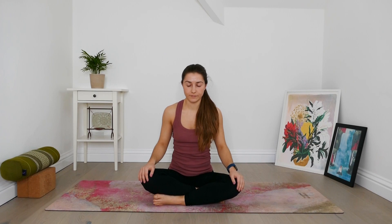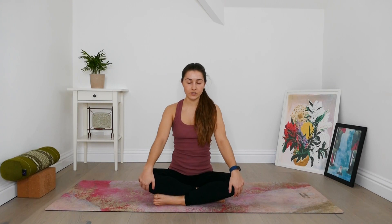Begin to close down the eyes again, coming back to a conscious breath. We'll be finishing the practice with a few rounds of Nadi Shodhana — alternate nostril breathing. You can open the eyes if you need a visual guide. We'll be using the right hand — index and middle finger will come to the third eye, and we'll be working with the thumb and ring finger. To begin, just take a normal inhale and exhale through the nose or through the mouth.